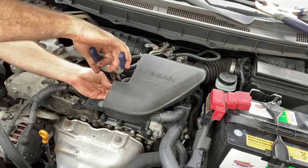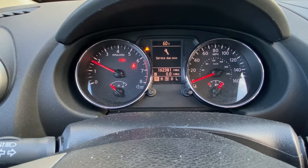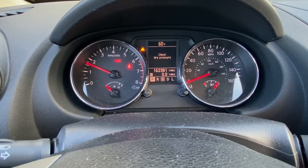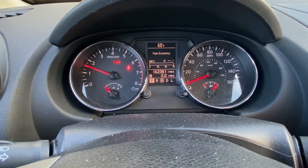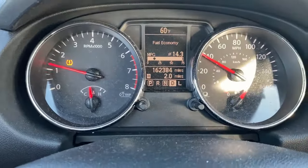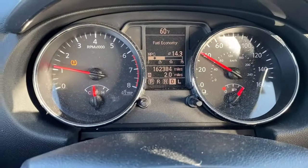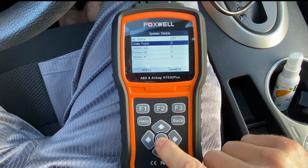And now for the moment of truth. The idle is high because the computer is relearning, but it's nice and smooth. There are no engine misfires while driving, no vibration, and no codes.